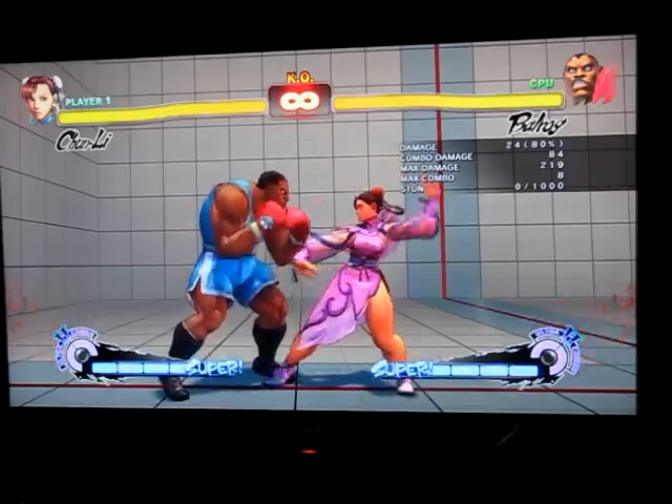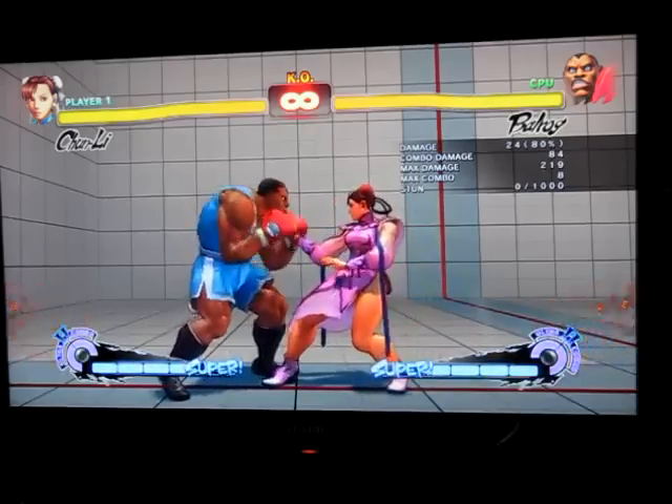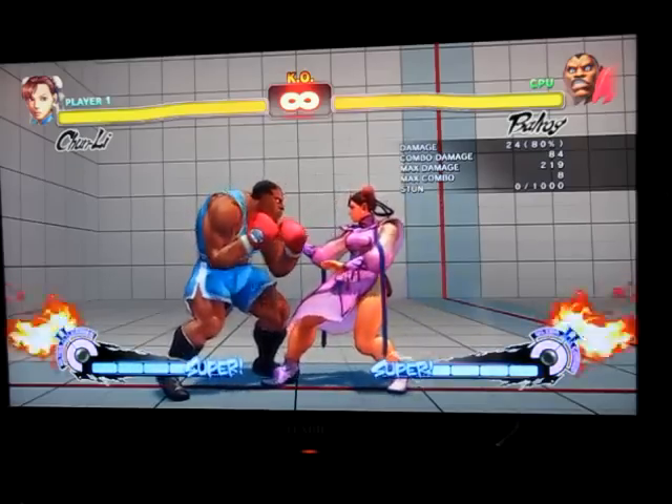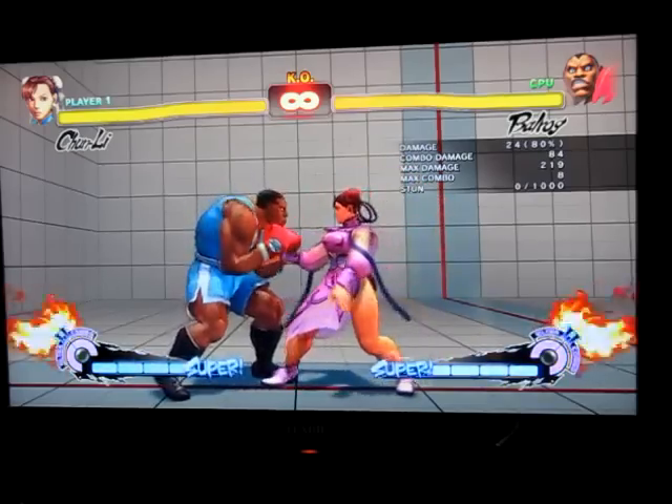If you really want to learn it the good old-fashioned way — the gentleman way — then go for it. But for me, I just prefer going crazy with it. I have been P-Dawg, and I hope you enjoyed episode three of Fighting Tips, and I will see you next time.